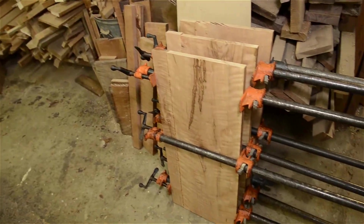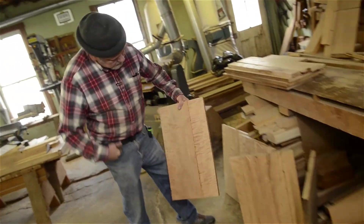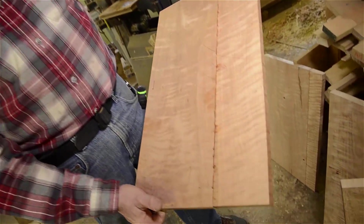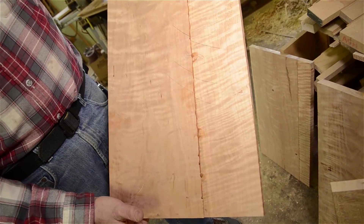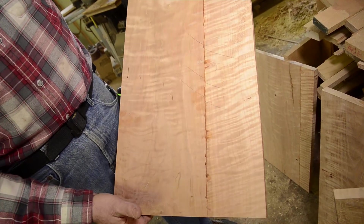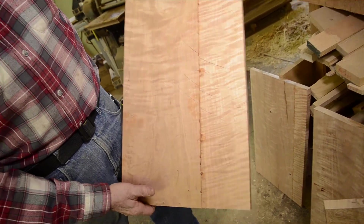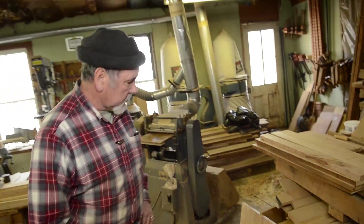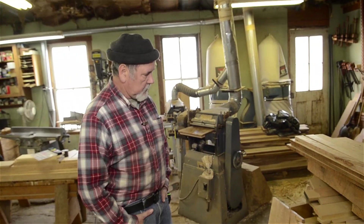Here are some panels that I'm gluing up for a project for a friend of mine. That's some of the wildest grain cherry I think you will ever see. I've never seen curly cherry with as tight a curl as that in all my years of woodworking — the most highly figured cherry I've ever come across. And that was harvested from a tree growing locally here in the Shenandoah Valley.